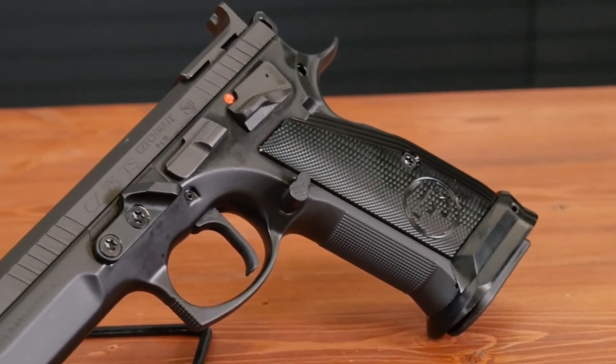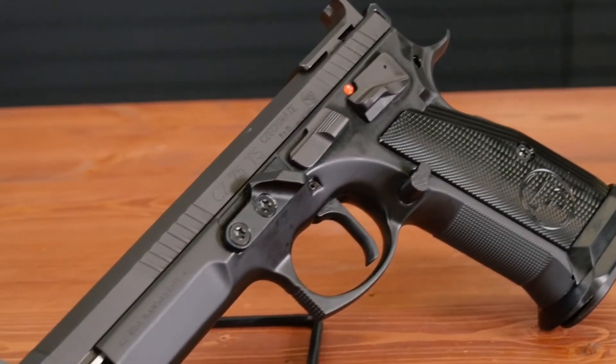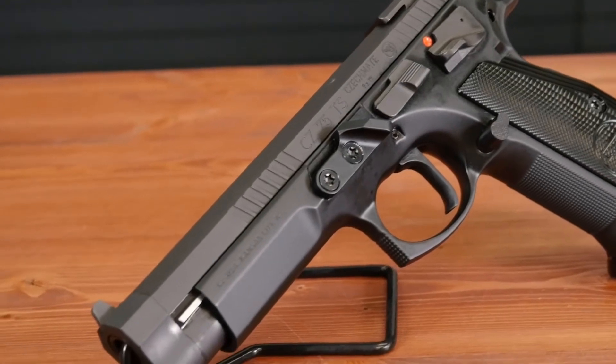This gun is based on a modified version of the 75 Tactical Sport frame. Overall, it's a super awesome 9mm, all steel. It basically defines flexibility when it comes to being able to shoot in multiple divisions in USPSA — ready to go for those who want to shoot in open or limited divisions without having to buy a second pistol. It comes with a lot of neat options, let's check them out.